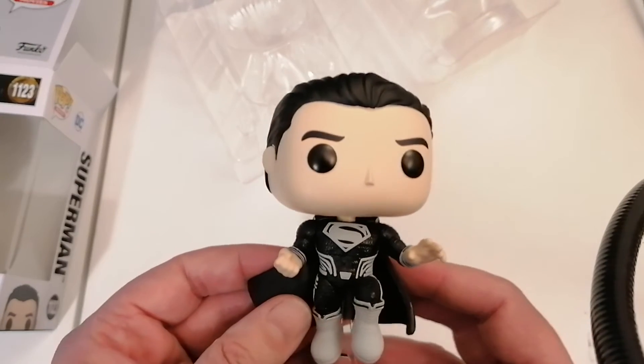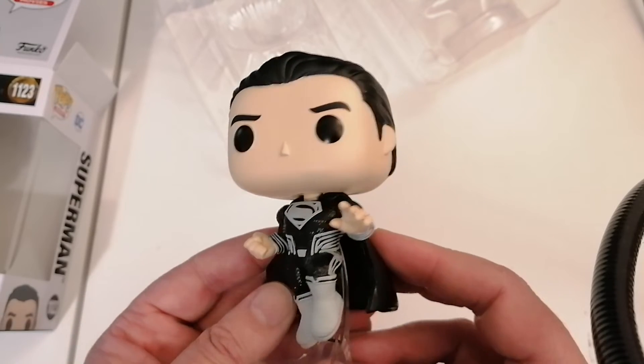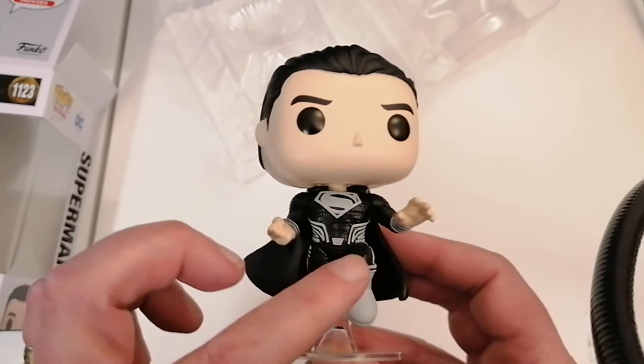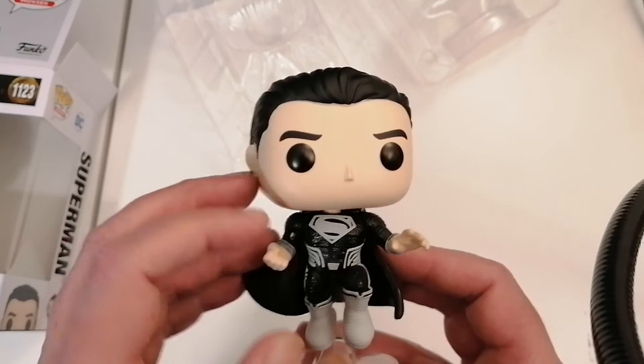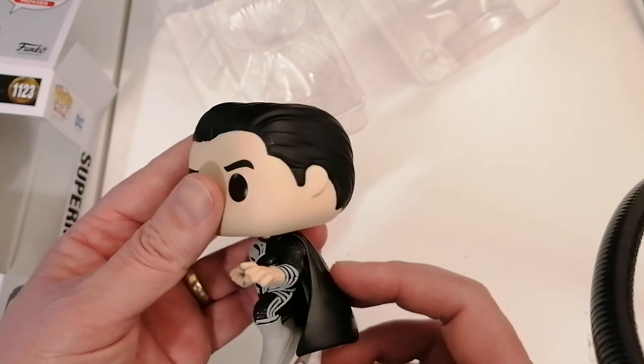But let's get to the costume. So the iconic black Superman suit. Look at that. It looks so good. The detail is amazing, right down to the boots and the S on the chest.